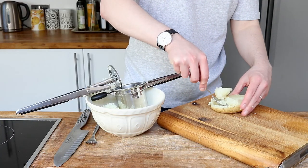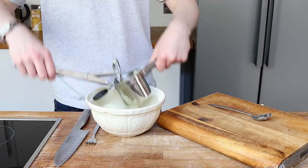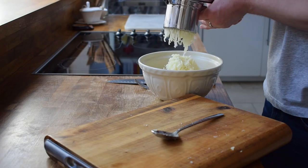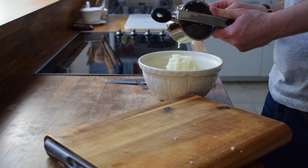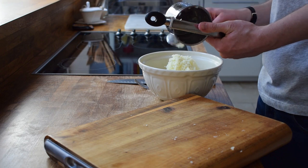But whatever you do, don't throw these skins away. What I did is cook them in the bacon fat that was left over. You'll see the bacon cooking later on, and then put them in a hottish oven for 20 to 30 minutes and serve them with a mayo, crème fraîche and truffle oil dip. They were divine.